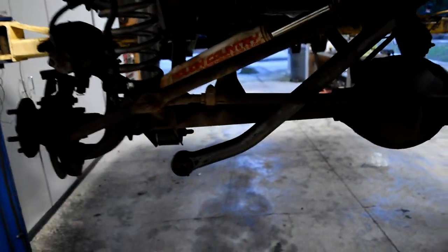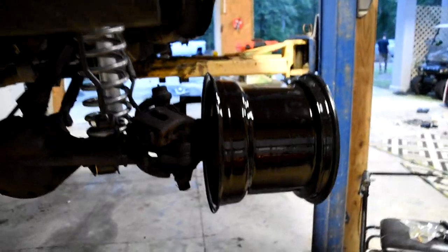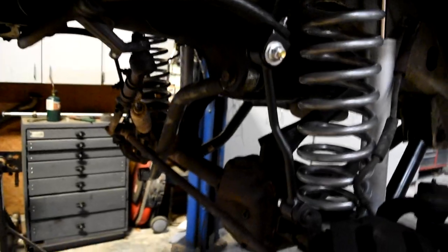Right now we have everything put together except for the track bar, which is going on later. We're just taking a break. Look at what the wheel spacers look like — literally the whole entire wheel is out. That's going to be crazy. But I don't know if I'm going to run the wheel spacers yet, probably not, just because it's a little unsafe with all that wheel out there. I might just send it like Emilio was telling me to. Everything's on — springs, links, shocks.